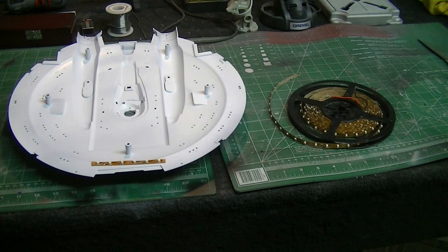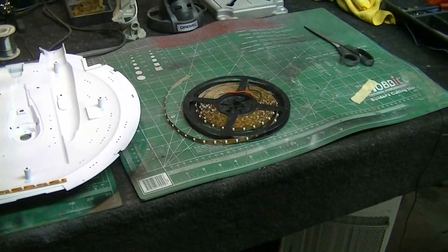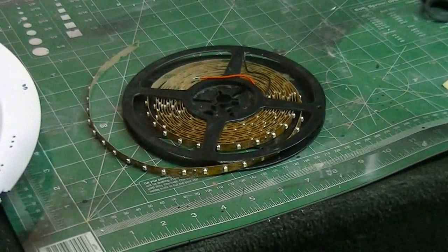Okay everybody, I've made it back from the spray booth. Here's our saucer all painted up in some nice bright white — that should really help the light bounce around inside there well and get all those windows lit up nicely and evenly. I'm starting to work with my LED tape now. I'm using some new tape I picked up off of eBay.